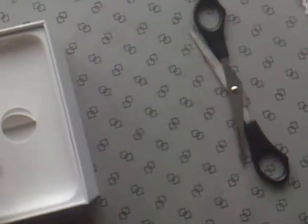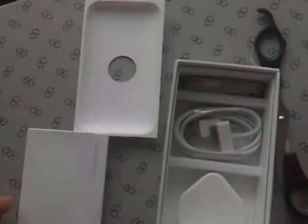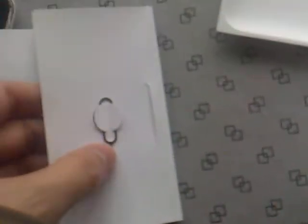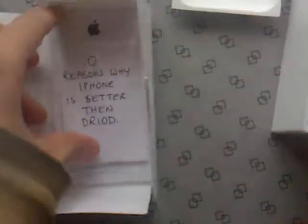Also got my mirror screen guards — mirror effect one, I'll stick that on there later. It looks like some bath with a plug hole, probably to wash your iPhone. And the iPhone is better than the Droid.